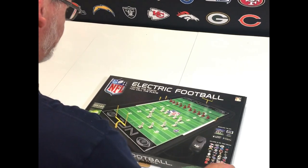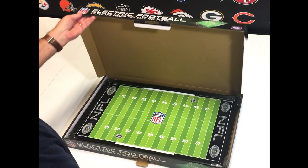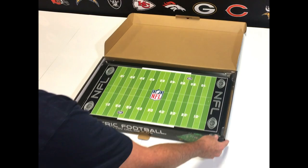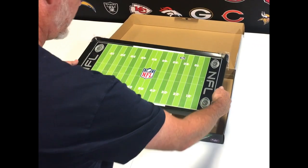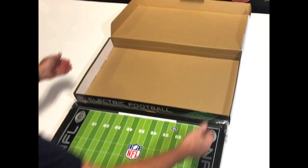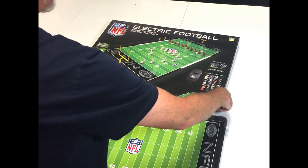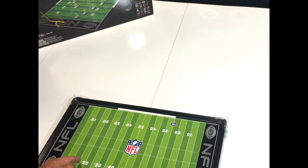Let's take a look inside. When I open the game, there's the playing field — the NFL electric football playing field. I'm just going to pop this right out of the box. The nice thing about this box is it's reclosable and storable so you can keep your game in there, and everything goes back in there nice and easy for later use.